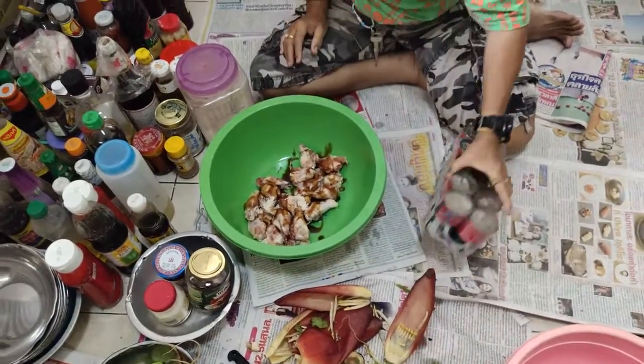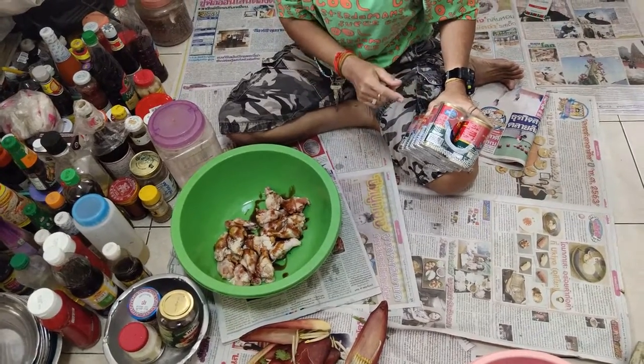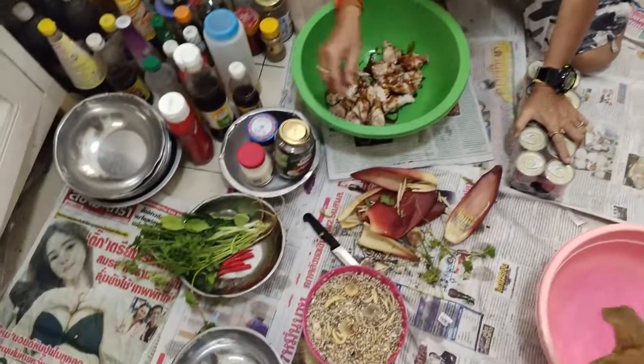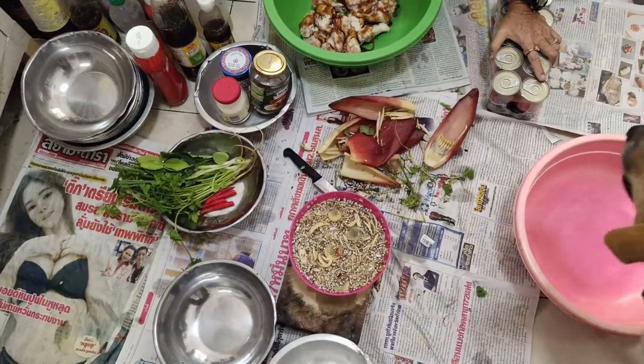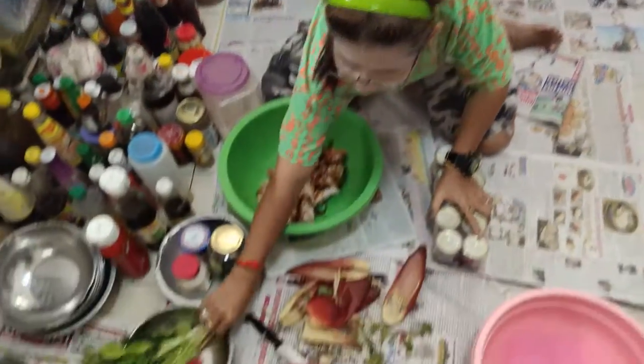It's a yum salad with canned fish and banana flower. Do the banana flowers come from our yard? Yes, they come from our yard — so that's free food.